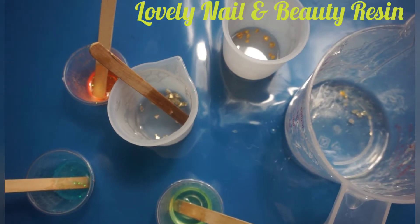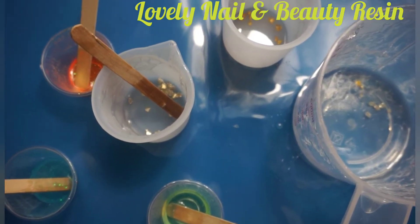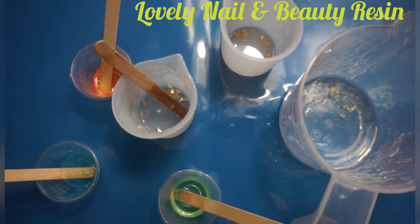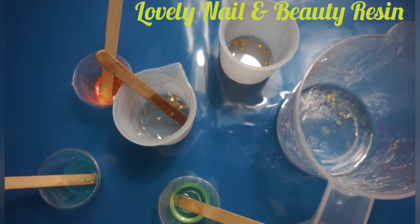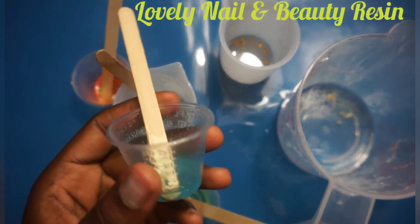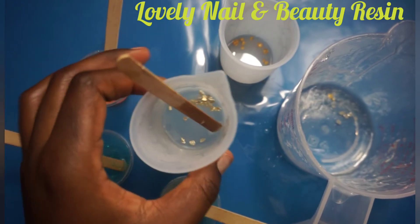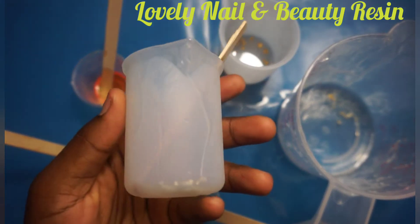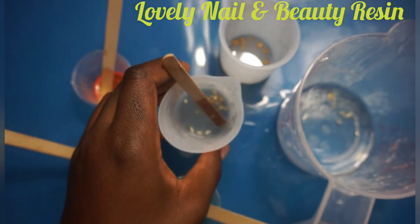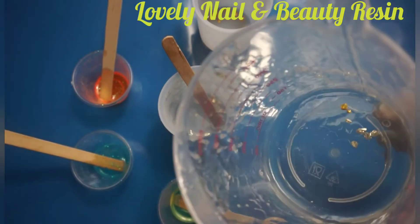Hi guys, today I'm gonna show you how to clean resin — how to clean cups after a resin project. I have different kinds of cups and we're gonna go one by one, and I'm gonna show you which cup is gonna be the easiest to clean. I have cups with different quantities of resin inside, including a silicon cup and a big plastic cup that I mix the resin in.